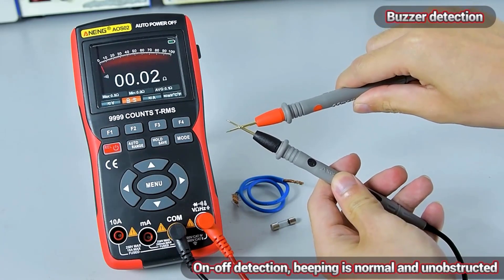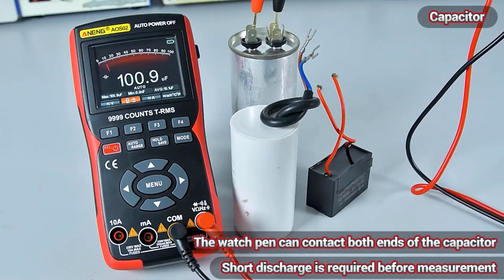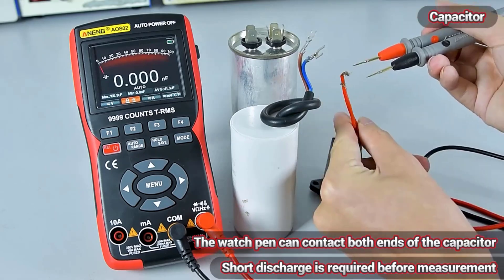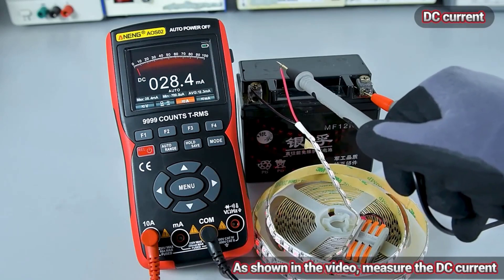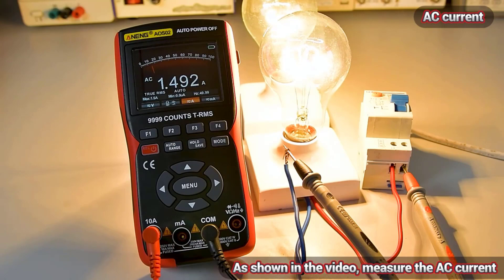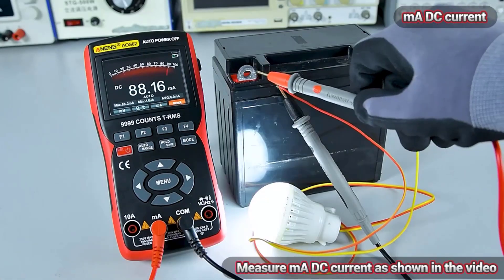The NENG AOS-02 Digital Oscilloscope Multimeter stands out as a reliable and efficient tool for electrical measurements, offering a blend of functionality, portability, and ease of use that makes it a valuable addition to any technician's toolkit. Whether you're troubleshooting electronic circuits or conducting routine maintenance tasks, this versatile device is sure to streamline your workflow and deliver accurate results every time.